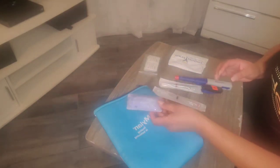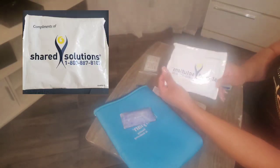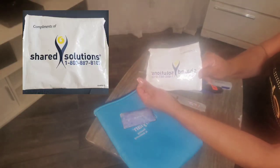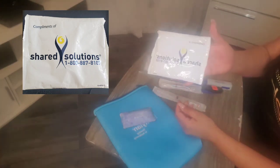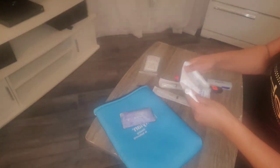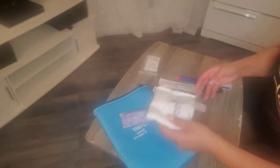You get one of these. You get a regular ice pack — mine came from Shared Solutions. There's a phone number on there you can call. The ice pack helps with numbing prior to the injection.